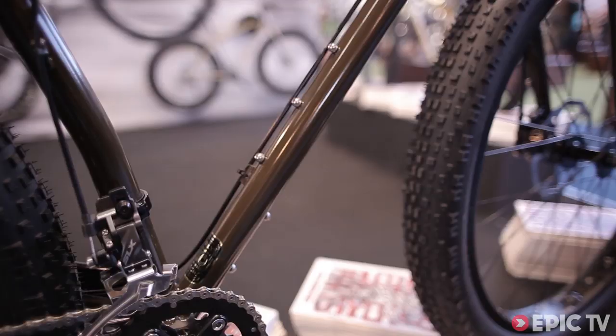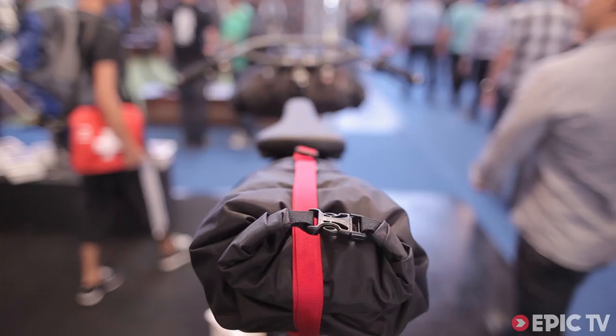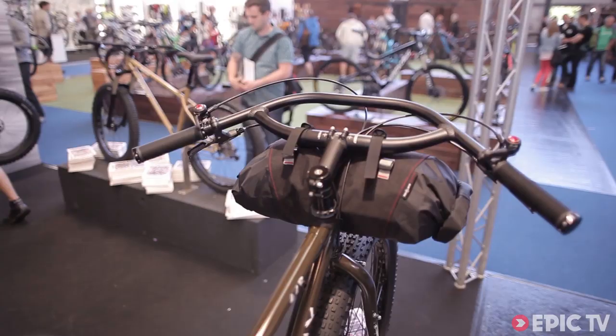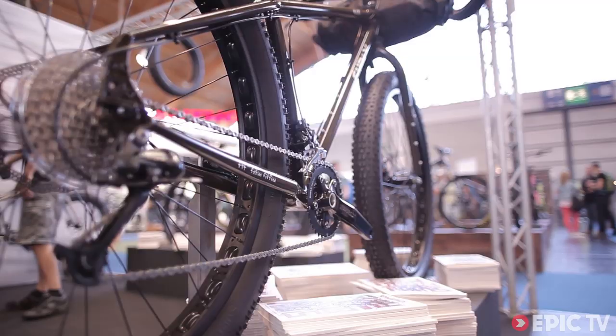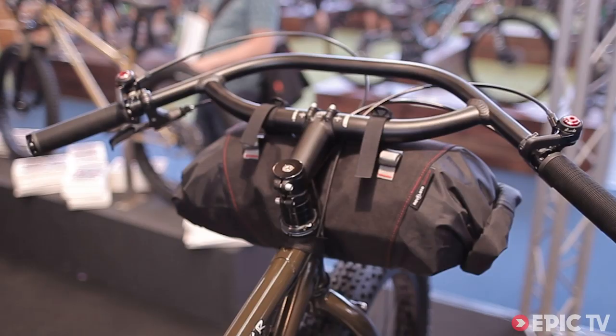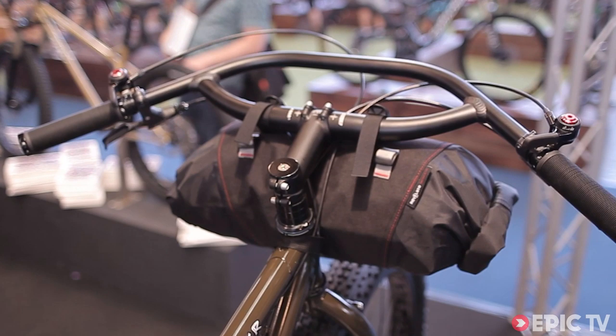Complete bikes will come spec'd with a Jeff Jones loop bar — he's doing an extra wide 710 version for us. Our tires, our rims. Comes with our offset crankset. Typical Shimano components on it. We're looking at a retail price of around $2100. Availability in December.